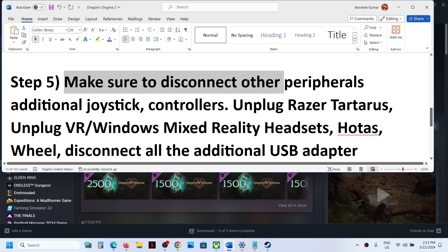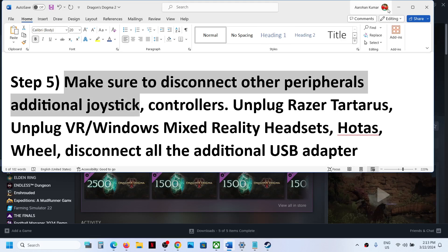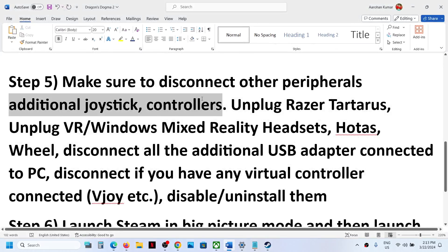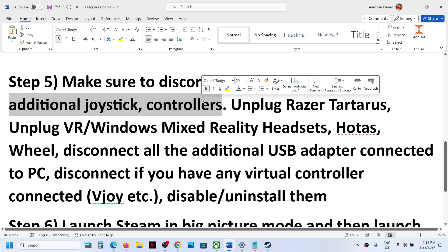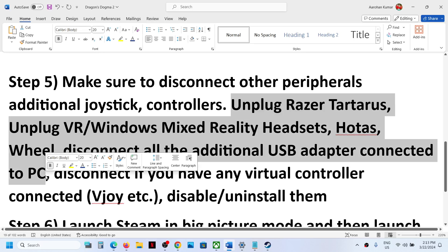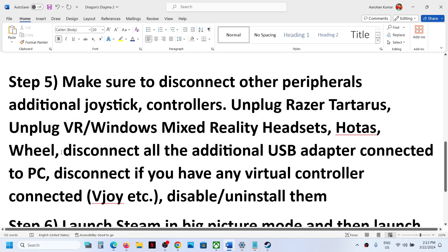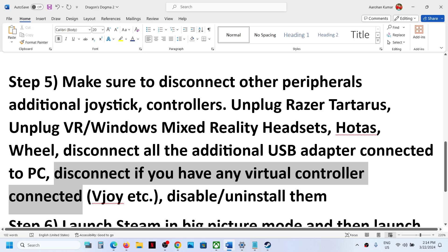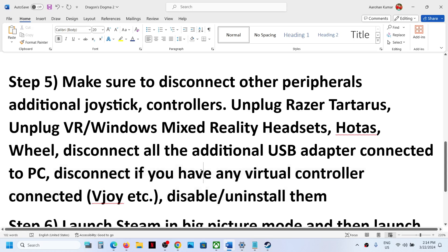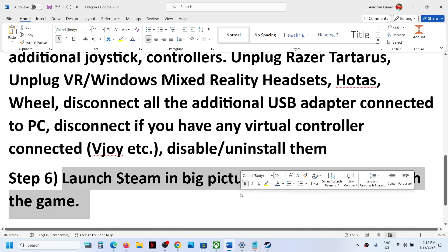The next step is to make sure you disconnect other external devices. If you have an additional controller, USB dongle, or any third-party devices like a VR headset, HOTAS wheel, or anything else connected, disconnect them. Also, if you have any virtual controller software installed, disable or uninstall it, and then launch the game and check.